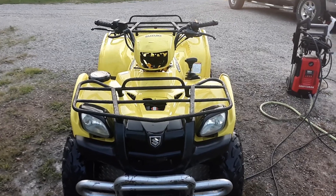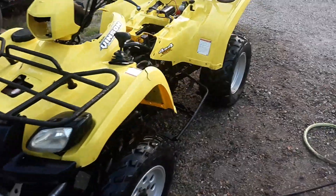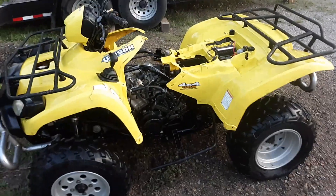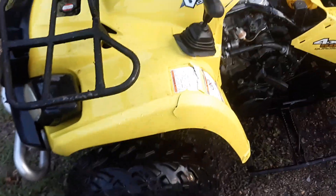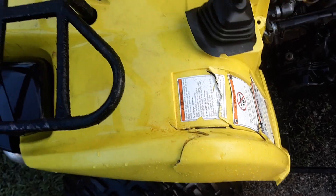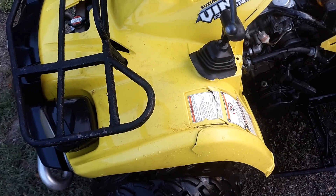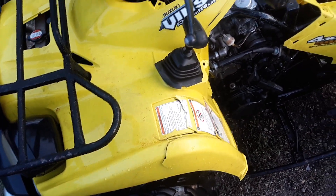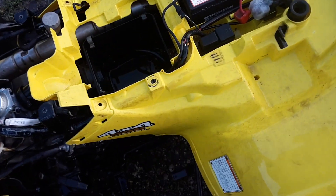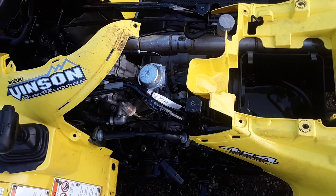Headlight's missing. He says he's got the side covers, so hopefully I get them. I thought the plastics were good, but this one's all busted up. Then you've got to replace the whole damn front. Carburetor's not on all the way either.